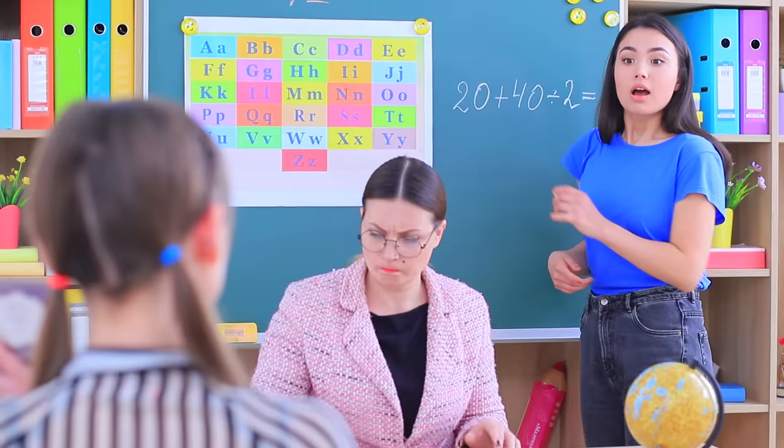Dolly calculates the answers using her makeup palette — and here's the correct response! Lucy got it right, thanks to her eyeshadow calculator and her new friend!